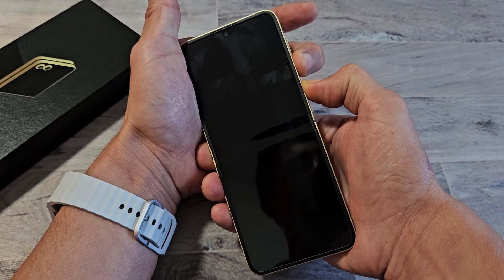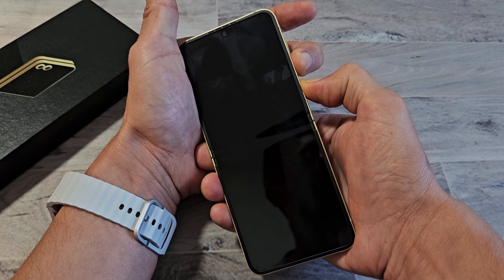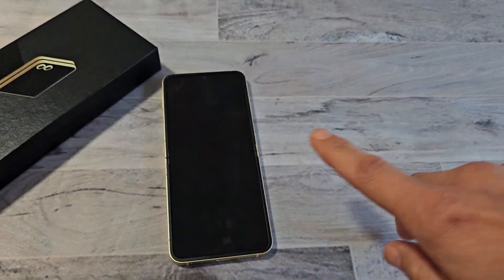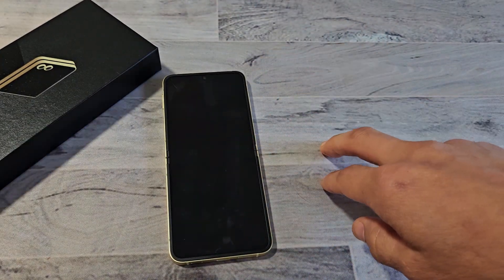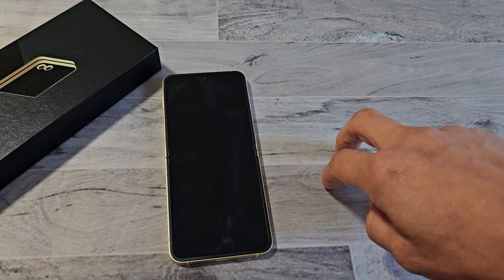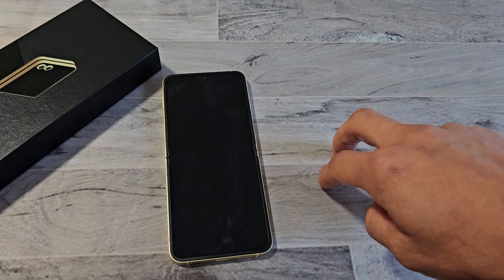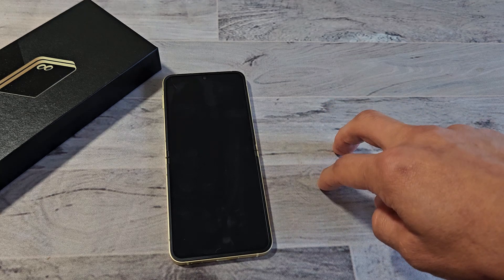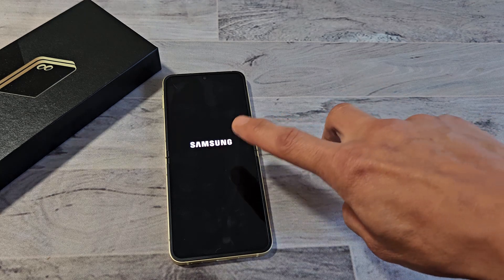10, 11, 12, 13, 14, 15 seconds. Now just let go and wait for it to boot back up. We have to be a little patient here. Where's the Samsung logo? There it is.